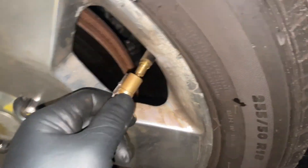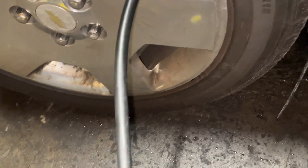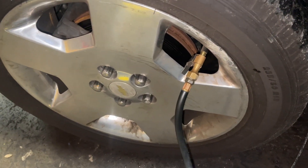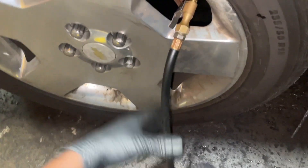All we're doing is releasing a little air until we hear the horn blow. I've got the chuck hooked up but it's not connected to air, so it's just going to release pressure. There you go — once you hear the horn blow, move right on to the next tire.